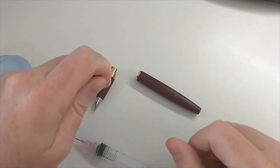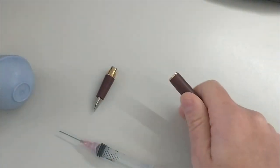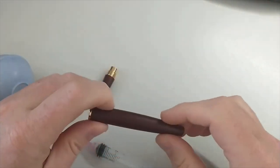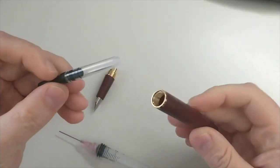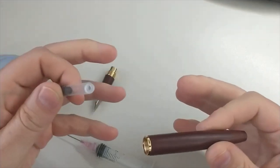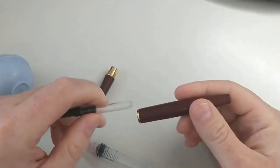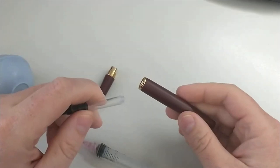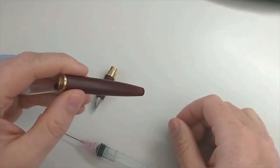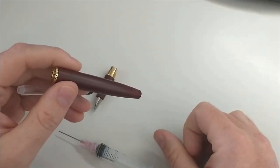Tip number four: this is more of a general starting-out tip. I would recommend going with cartridge converter pens — they're just easier to clean and easier to maintain. You don't have the moving parts that a vac filler or a piston filler would have. I actually really like cartridge converter pens for a lot of reasons, and one of those is just how easy they are to maintain.